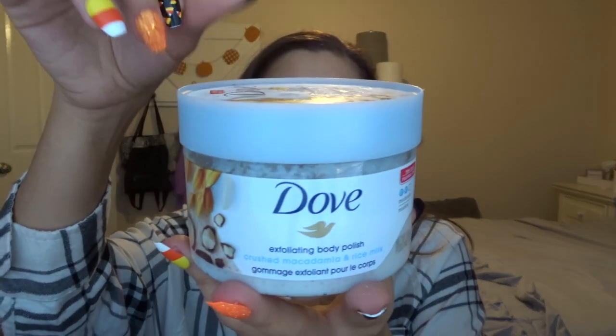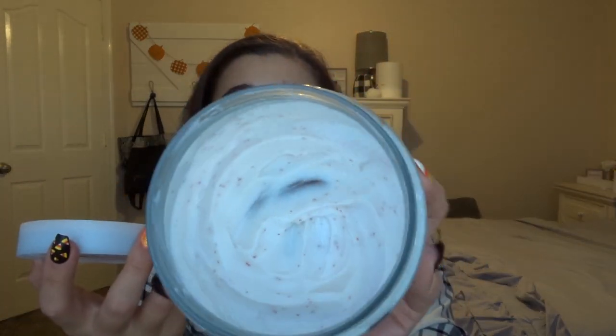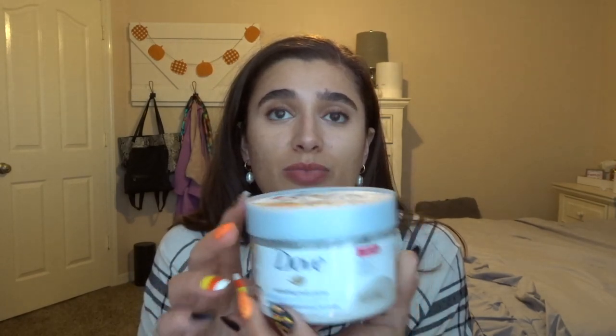And then I have the Dove Exfoliating Body Polish in Crushed Macadamia and Rice Milk. I used this so much last month that I'm probably going to be finished with it very soon — I've already scraped the bottom. It's a nice, gentle scrub I use about three times a week, and I really enjoy it. I'm definitely going to stock up on more Dove Body Scrubs. I really want the brown sugar one, but it's very hard to find, so wish me luck.